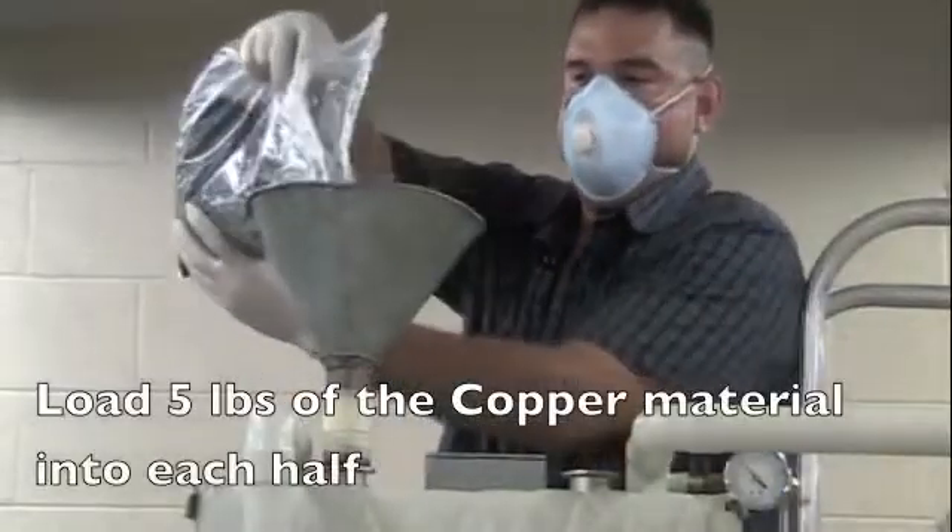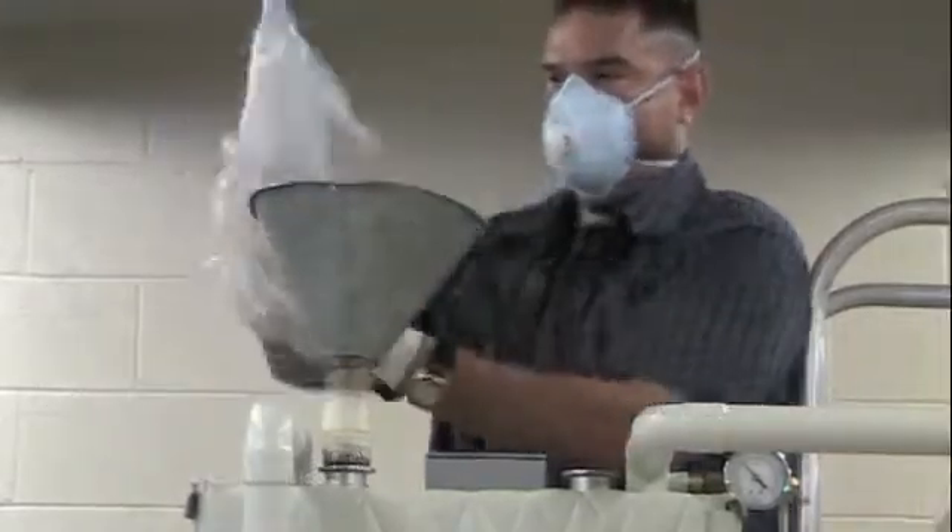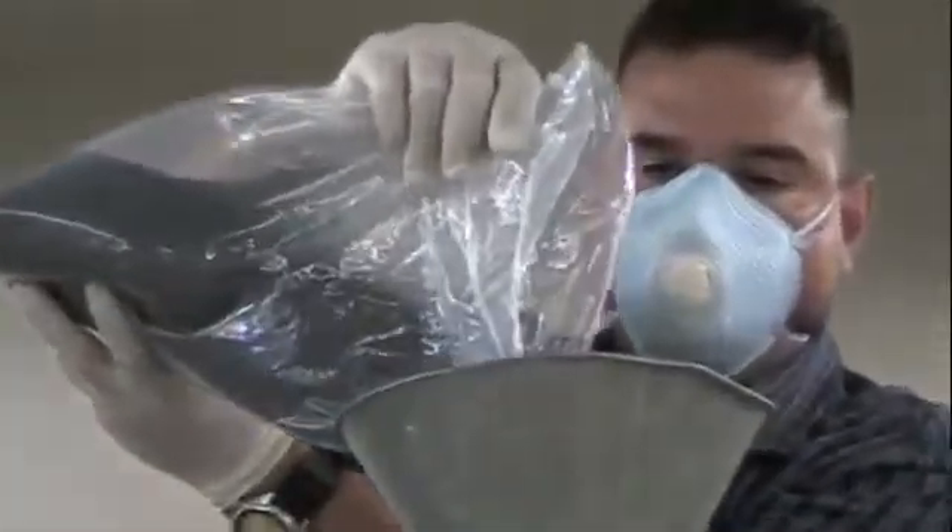Next, load 5 pounds of the copper catalyst to both halves of the purifier. Load 5 pounds of the copper catalyst to the second half of the purifier.